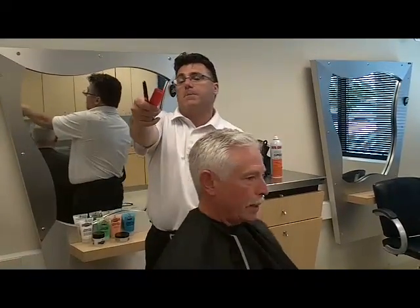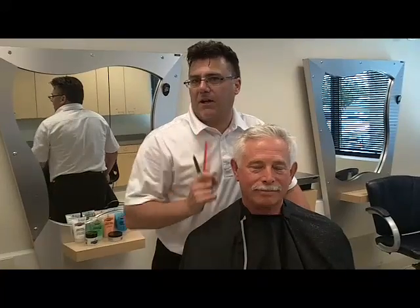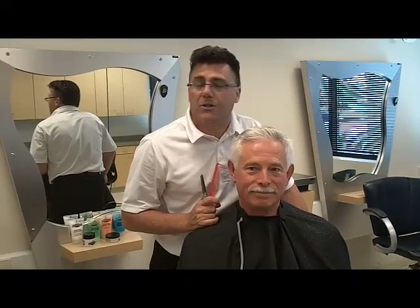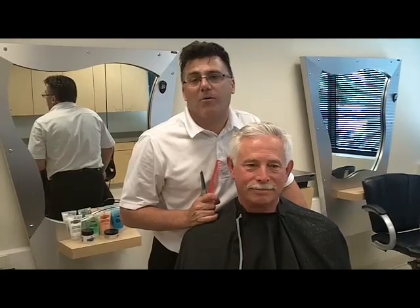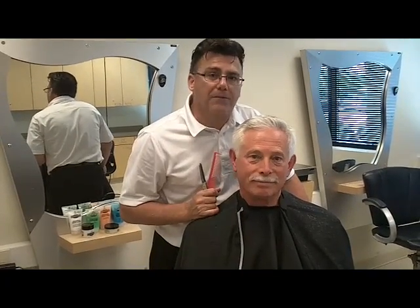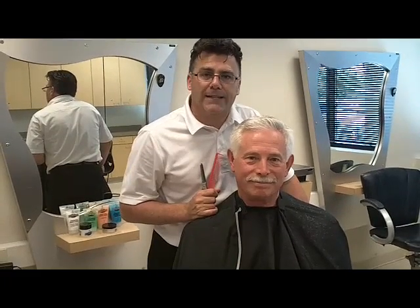David's got a beautiful classic tapered men's haircut, and you've got the tips, tricks, techniques, and information you need to develop this skill as a foundation of the haircuts you offer throughout your career. 99% of the male population in the United States of America wear some form of a classic tapered men's haircut. It will be the foundation of your career and the bedrock of your men's haircutting success. Thanks for watching — have a great day.